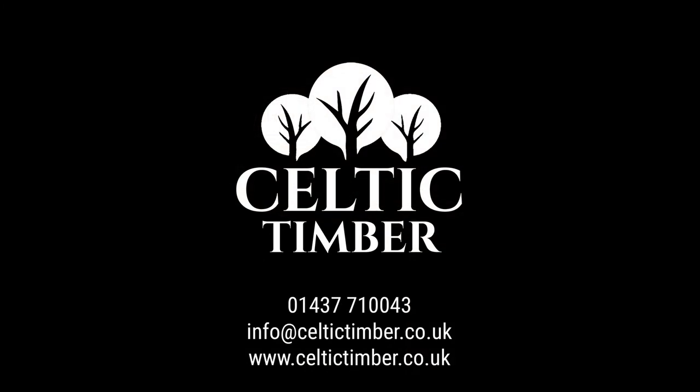Thank you for considering Celtic Timber for your oak beam fireplace. If you have any further questions not covered in this video, please contact us either by email at info@celtictimber.co.uk or give us a call on 01437 710 043, and one of our customer service team would be happy to help.